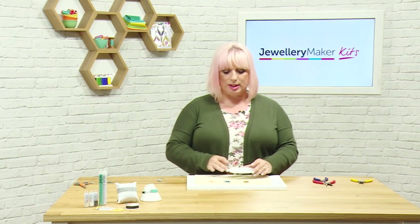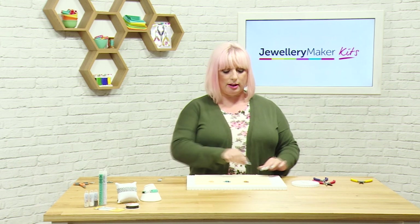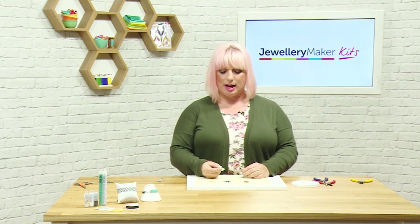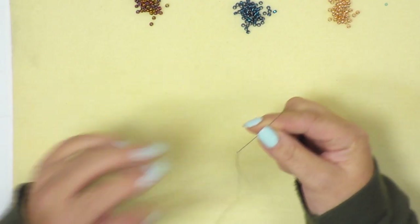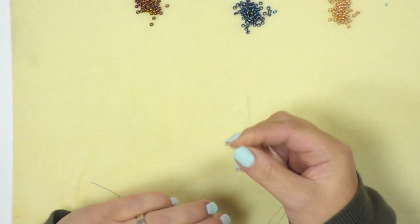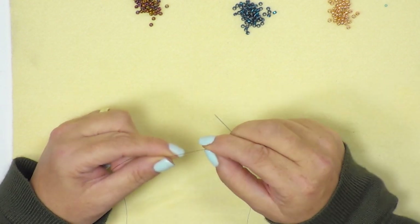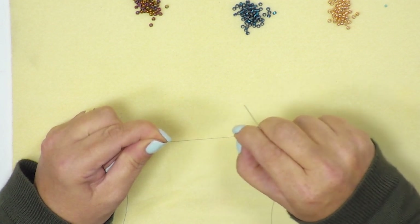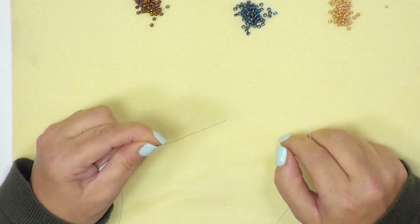For demonstration purposes I'm going to use slightly bigger beads so that you can see the pattern forming. I've gone ahead and pre-threaded my needle with one meter of fire line. When you thread your fire line, the easiest way is to run your nail down it — because this is a bonded material, that actually flattens the fire line out, which makes it easier to thread through the needle.